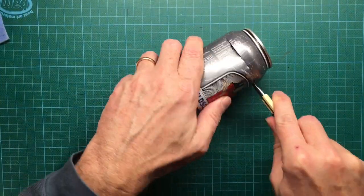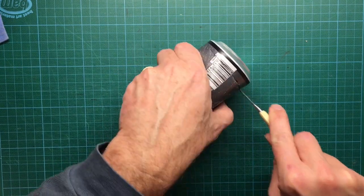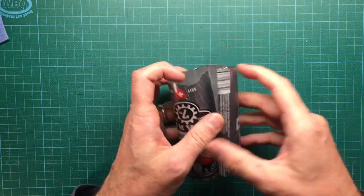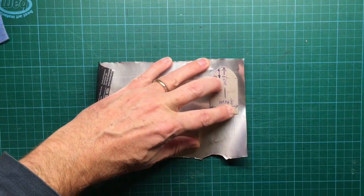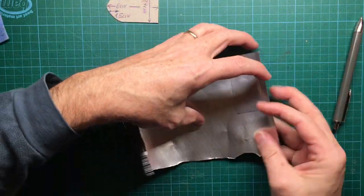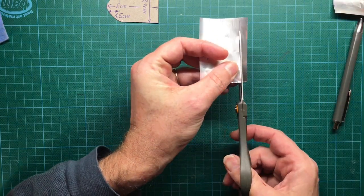Then you open up the soda can with the X-Acto knife. Then you transfer the design of your cardboard piece to the aluminum sheet with a pen. Then cut along the lines with your scissors.